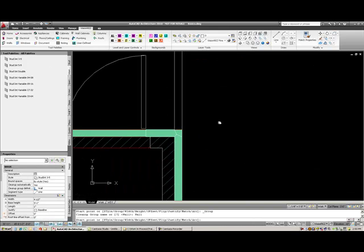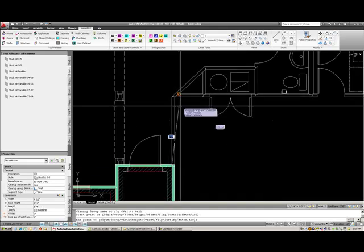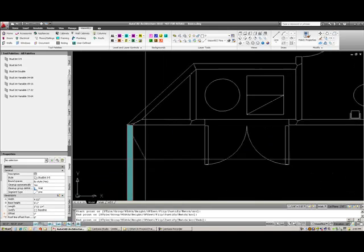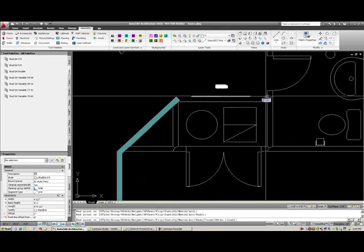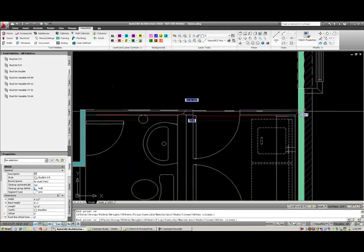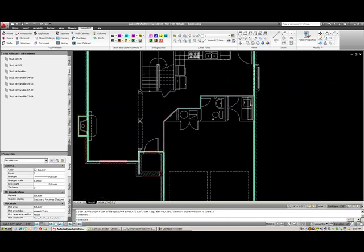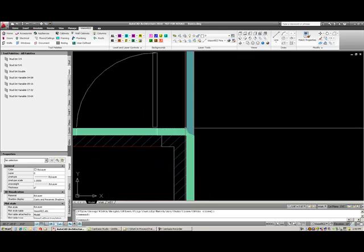I'll start down here in this corner and select the same interior stud corner, and I'll draw from one point to the next, selecting these points around these walls. I'll go to the exterior face of the stud, and when I go back down here to this wall you'll see that it cleans up — even though they're different colors, they actually print out correctly.